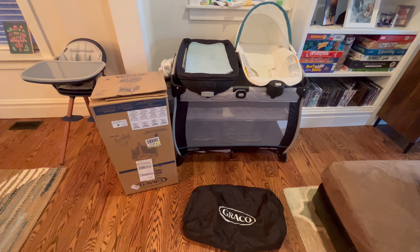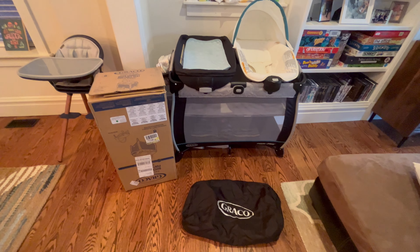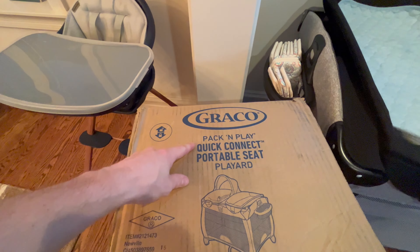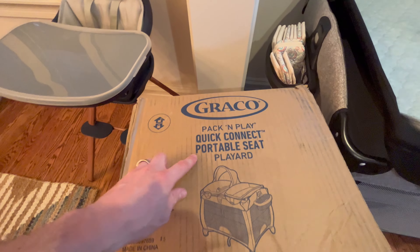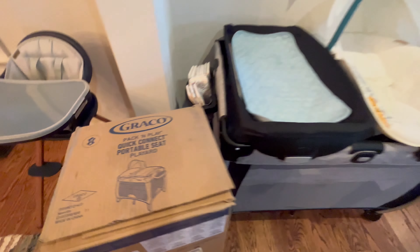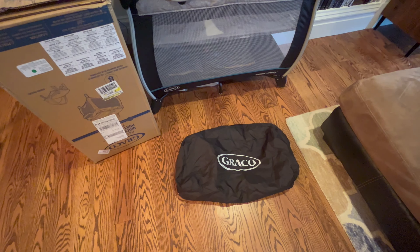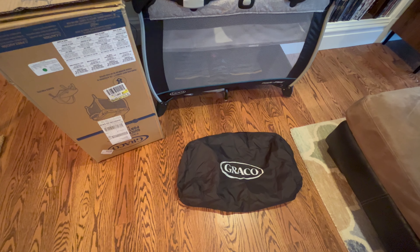Hey guys, welcome back to your number one channel for baby product reviews. Today we're checking out this Graco Pack & Play Quick Connect Portable Seat Play Yard. Here it is all set up. You can take it down and it fits in this bag, which is nice for travel — which is kind of the whole point of a Pack & Play.